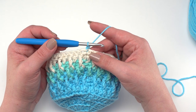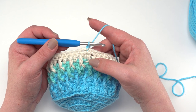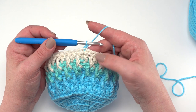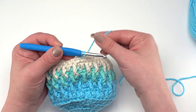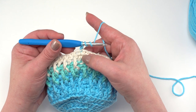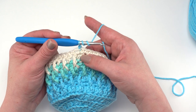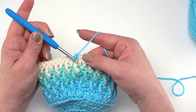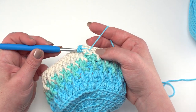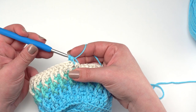For row 25, start with a chain one, then make a front post treble double crochet two together — a decrease — using the stitch directly below and the next stitch. Yarn over twice, go to the double crochet directly below this stitch, go around it, pull up your loop, yarn over and pull through two, yarn over and pull through two, but stop when you've got two loops remaining on the hook.